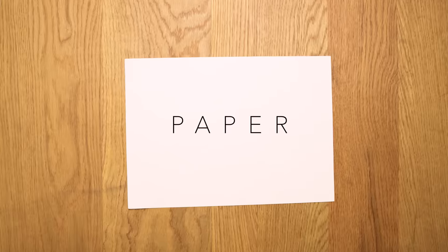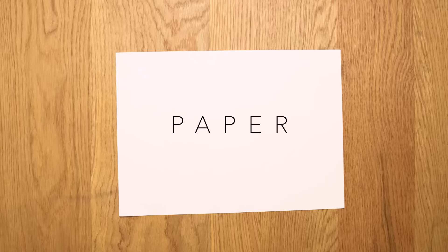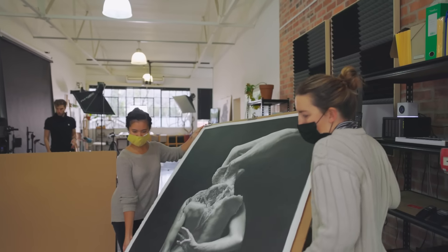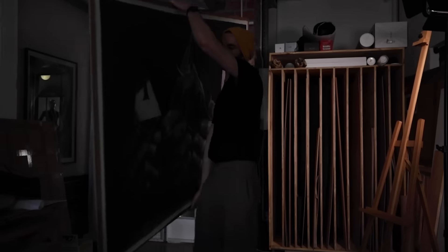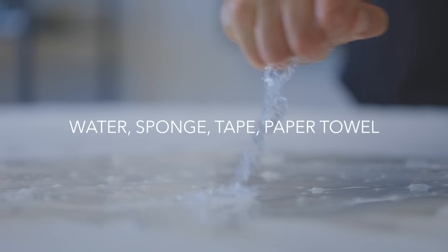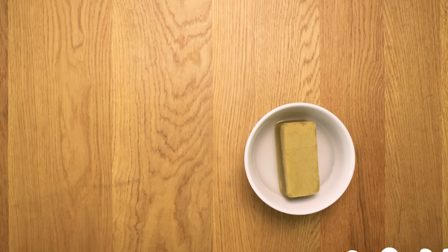So the first tool is paper. Paper's a constant — I've been using Arches Aquarelle for the last 10 years, so this one's a no-brainer. Next is Masonite board or MDF. These are the boards I use to mount my paper to, to stretch it, and it also makes it really easy to carry my works around and store them. Water, sponge, tape, and paper towels are all tools I use when preparing my paper — getting it flat on the board.